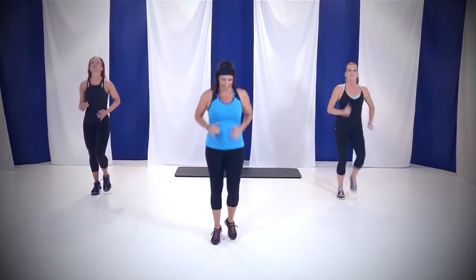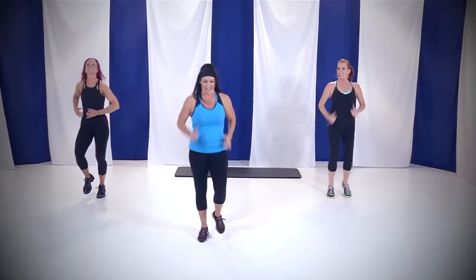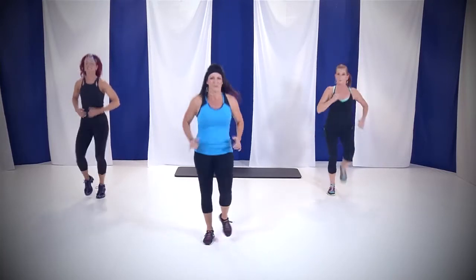Alright, here we go. In 4, 3, 2, and jog. That's all I want — a little light jog. This is your warm-up. We've got six moves and we're gonna do all of them three times. Everything we do is three times, three rounds, 30 seconds.